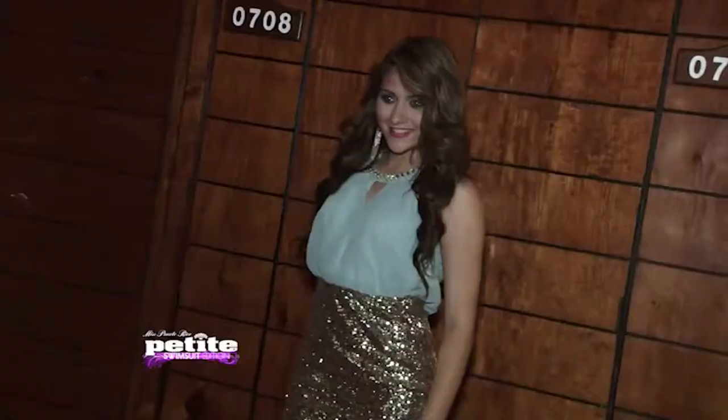¿Cómo estás, mi amor? Bien, ¿y tú? Tuve que escaparme del estudio de Telemundo. Dejé a Michelle sola porque sabía que te ibas a ir hoy y tenía que buscar tus últimas expresiones antes de irte para la Isla del Encanto. ¿Cómo te sientes? Me siento muy contenta. ¿Y estás preparada? Sí, estoy preparada. He estado tomando preparación por seis meses ya, cogiendo clases de pasarela, dicción, etiqueta de mesa, ejercicio. He estado en una dieta muy estricta, lista para traer nuestra corona.